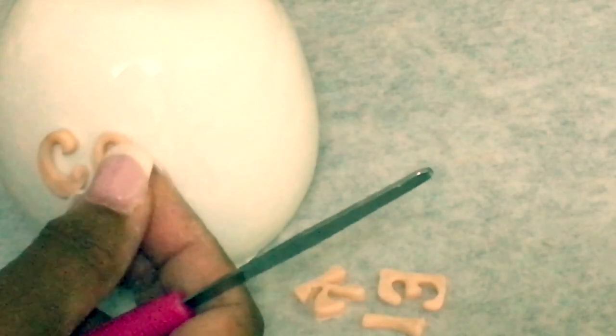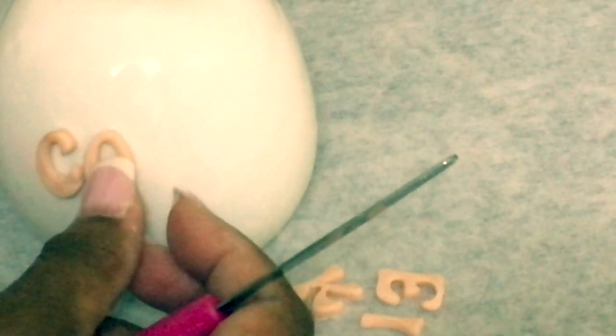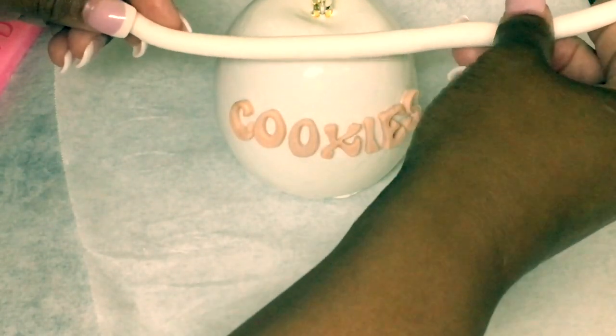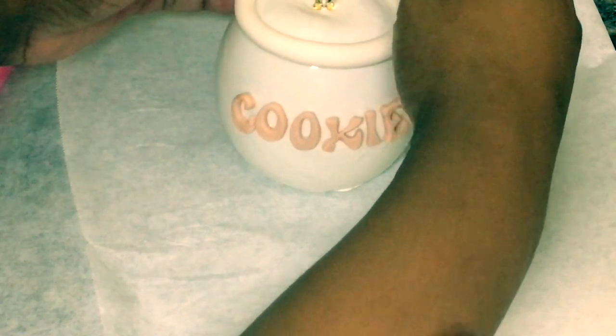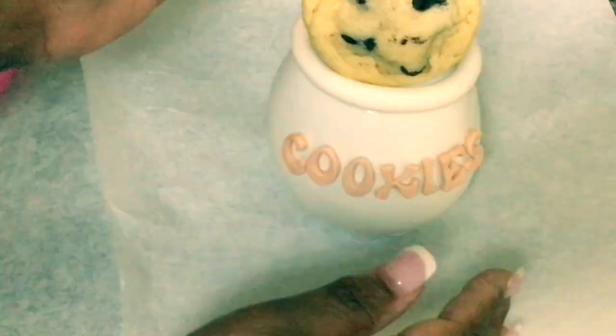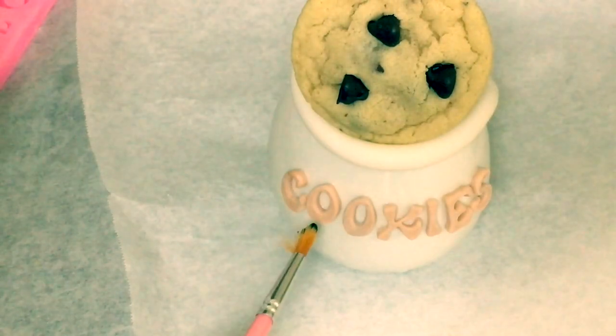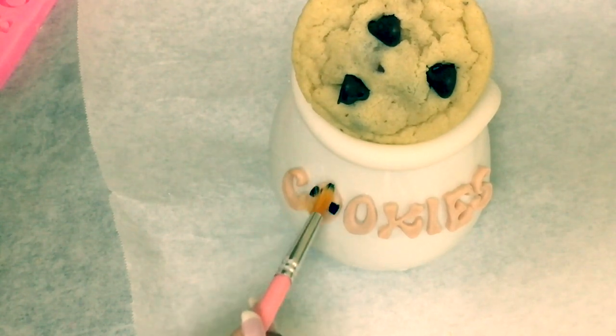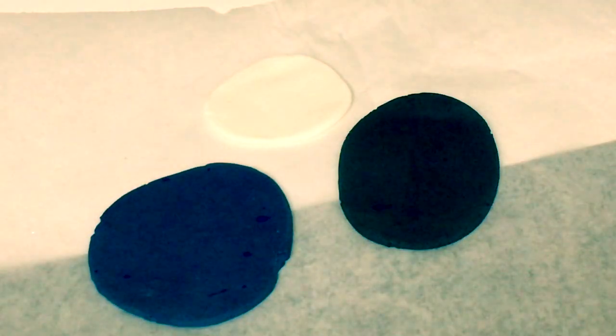In this step I am applying the fondant letters to the candy apples. They just stick on since I just made them — there's no need to add water or anything like that. Add one delicious chocolate chip cookie on top of your candy apple. All you need is one, because these look so amazing and they are so delicious.